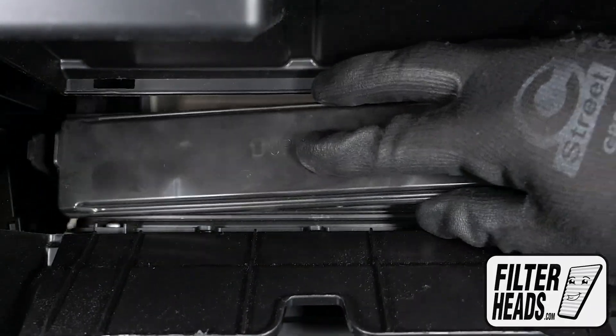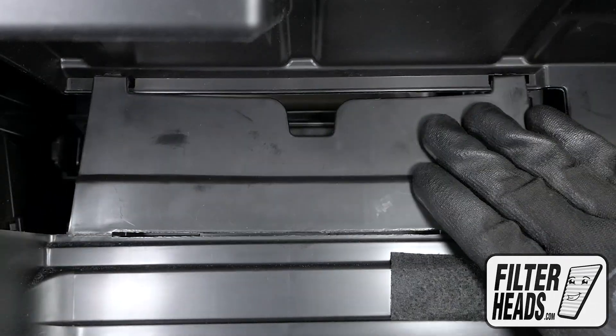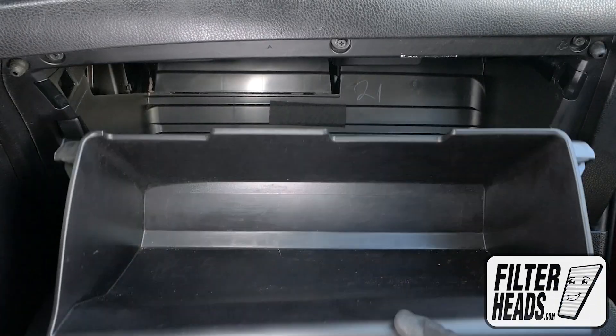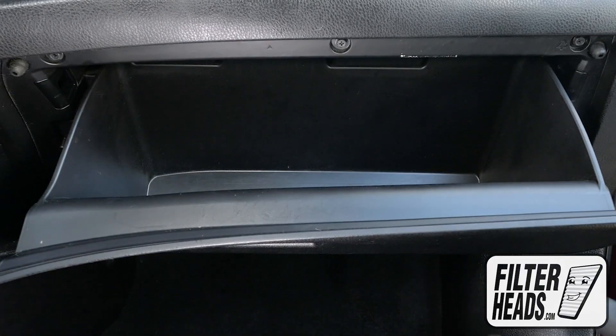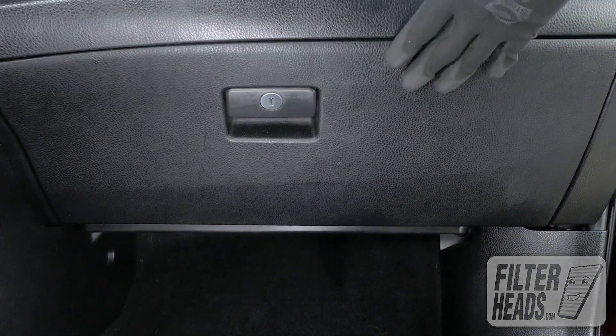Reinstall the housing cover. Reinstall the access panel. Partially close the glove box to re-engage the stops. Hook the dampener arm back onto the glove box. Close the glove box.